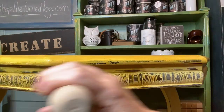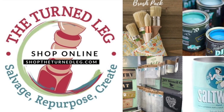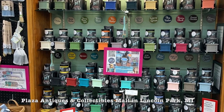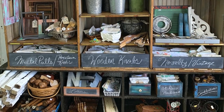To purchase any of the products you're seeing me use, you can shop my online store at shoptheturrnedleg.com, or if you're local, you can shop my booth at Plaza Antiques and Collectibles Mall in Lincoln Park, Michigan. What is your favorite top coat and why? Let me know in the comments below.